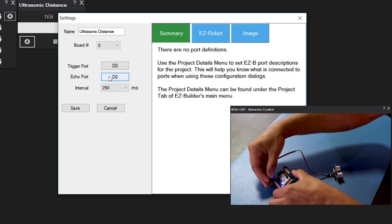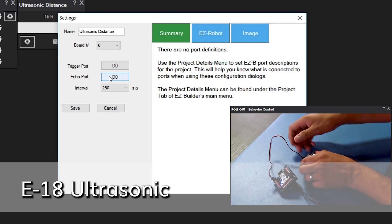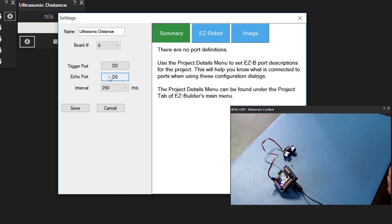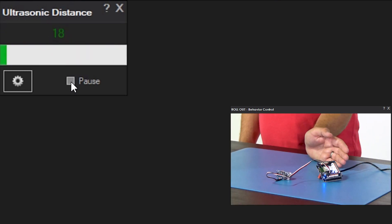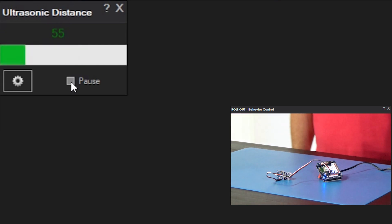We'll connect the ultrasonic sensor up to D0. We'll uncheck the pause box here for it to show some distance. If we stick our hand in the way, it should show that there's something there. I can put my body in the way as well.